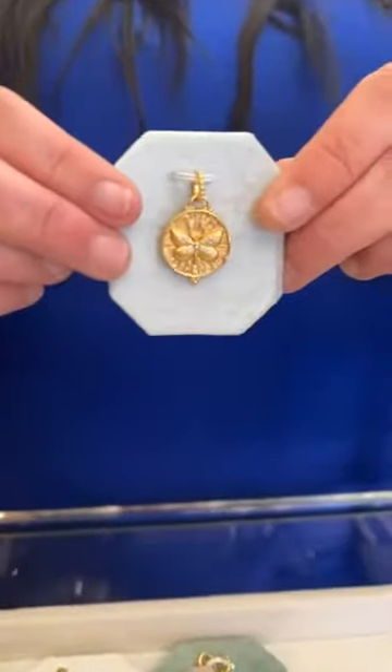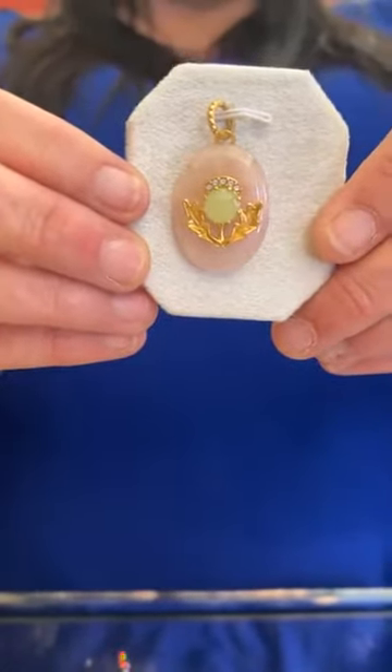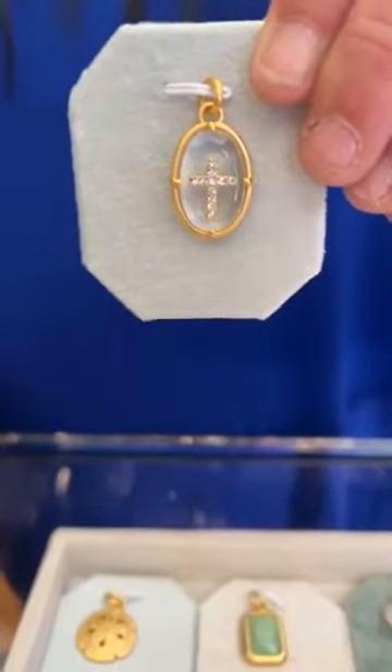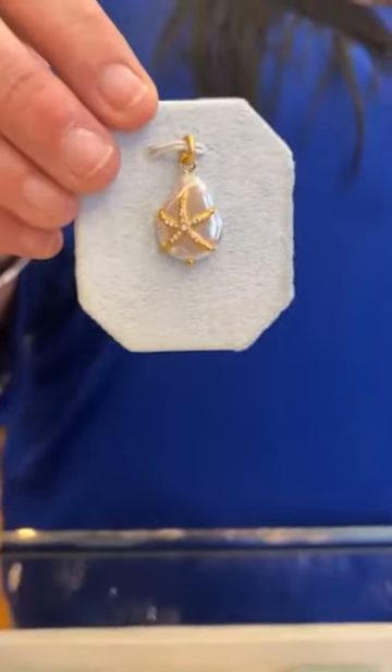Then we have the super cute butterfly — the Hope charm — it's $34. This one is beautiful: the Friendship charm with rose quartz and thistle, and it's $52. Then we have the compass, called the Explorer charm — and this one moves, which is cool — it's $42. Then the Faithful charm for $42. The Dive In charm is $30. We have the Loyalty charm — a little cloud — and it's $38.